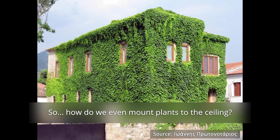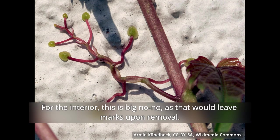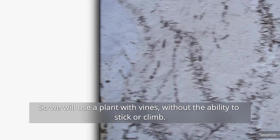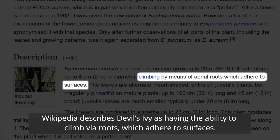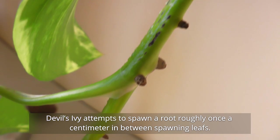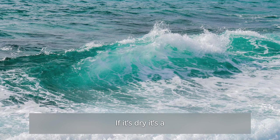How do we even mount plants to the ceiling? Decorative vines meant for exteriors, like the Boston Ivy, mount themselves via sticky pads. For the interior, this is a big no-no, as that would leave marks upon removal. So we will use a plant with vines without the ability to stick or climb. Wikipedia describes Devil's Ivy as having the ability to climb via roots which adhere to surfaces — this is rather imprecise wording. Devil's Ivy attempts to spawn a root roughly once a centimeter, in between spawning leaves. If the root touches a moist surface, it will attempt to bore itself into it. If it's dry, it's a no-go.